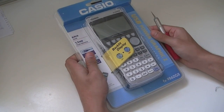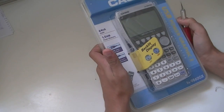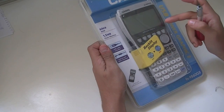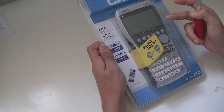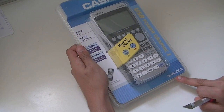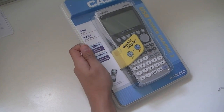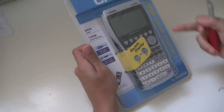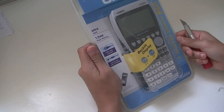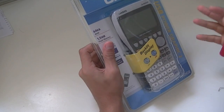Here is the main thing — the calculator itself. It's from Casio and it's a graphing calculator, which is what makes it special. It costs a good amount of money. The model number is FX 9860 G2, and it is USB powered.